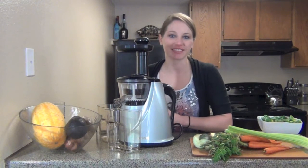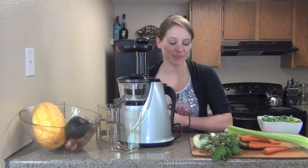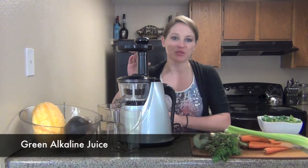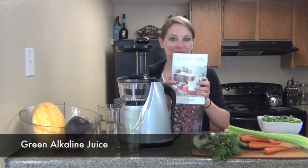Hi, I'm Heather, your health and wellness coach from BlundHappy.com, and I am making a Huram juice recipe for you right from the book.